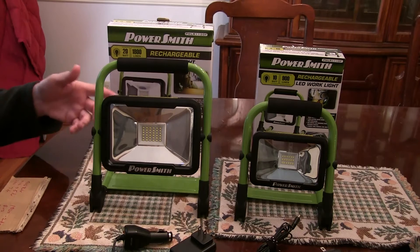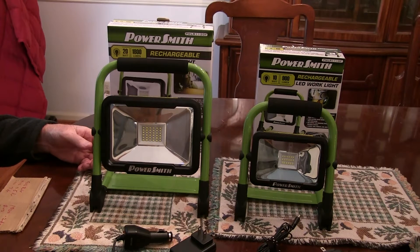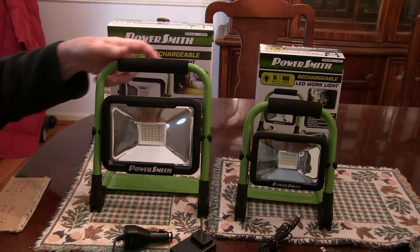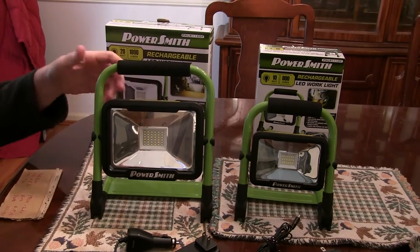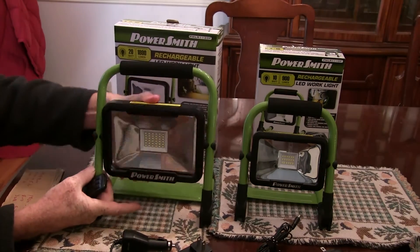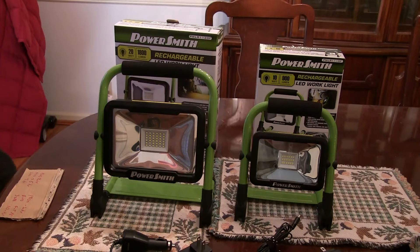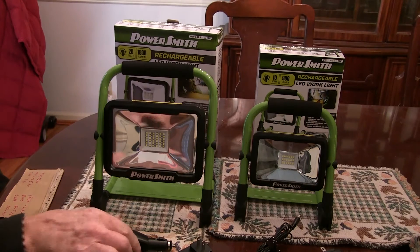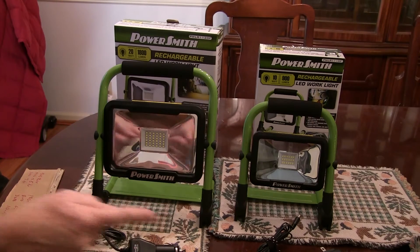The larger one here — I just wanted to go over some of the features of these things and then take you outside and show you what these things look like at night. It has 1800 lumens on full brightness and both of them have a real sturdy metal frame. It's foldable so you can fold it down for storage, and the light itself has got a 360-degree swivel so you can tilt it at any angle you need. It comes with a battery charger for AC and also one for DC. The smaller one here only has the AC charger.